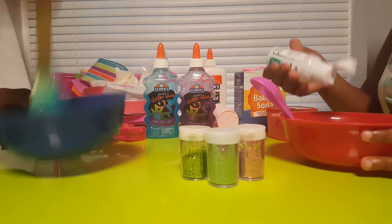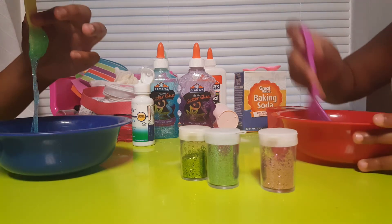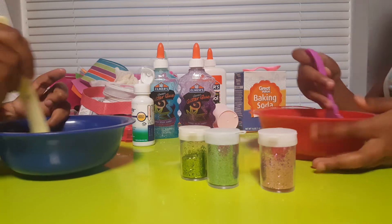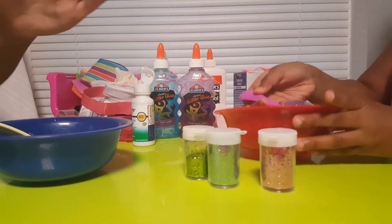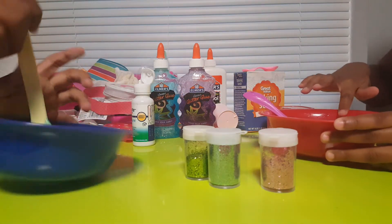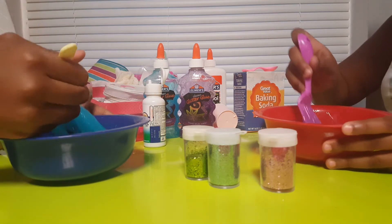When it starts getting stretchy like this you'll still need a couple more squirts — maybe two or three depending on how much you have. I added two squirts to each of ours. After about five or six squirts — it's a random amount, it just depends on how much you put in — you should be seeing it get its slimy consistency. It needs one more squirt probably.